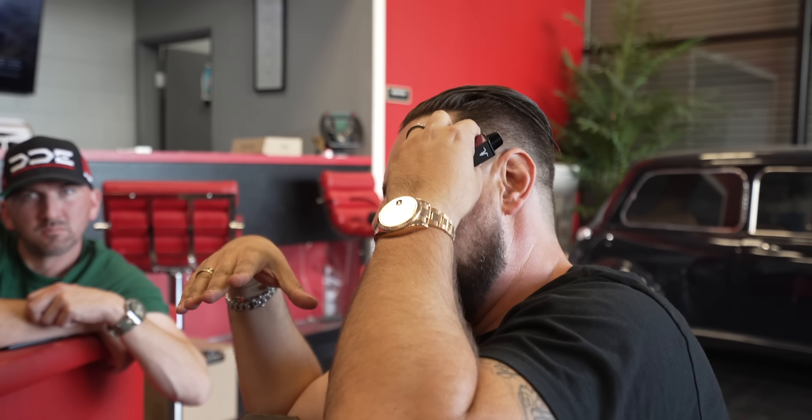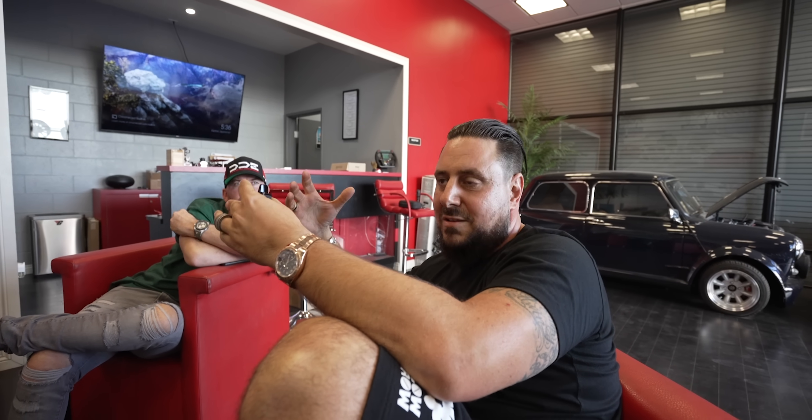What's the new problem? The return line for the turbos is basically returning to the middle of the sump. When the car is running and you've got RPM going, it can return fine. But the second you let off throttle, it starts backing up into the turbos. It's not the right place to put it. We've gotta cap that line, redo all the oil drain lines, reroute it, and put a check valve in so it can't bleed back into the turbos.